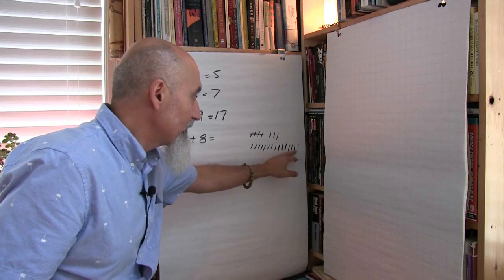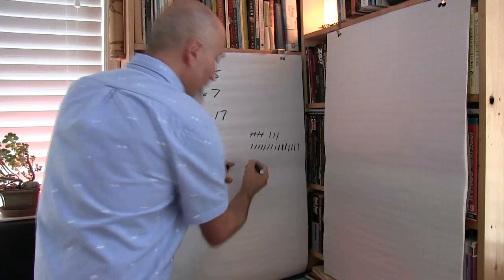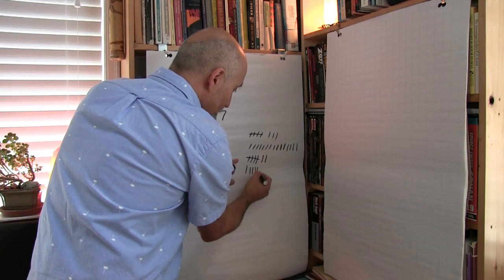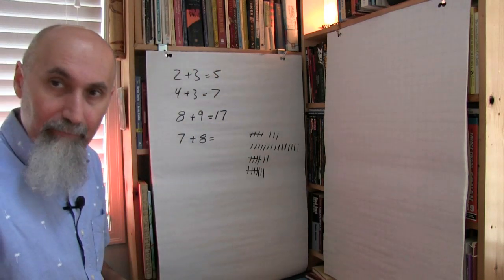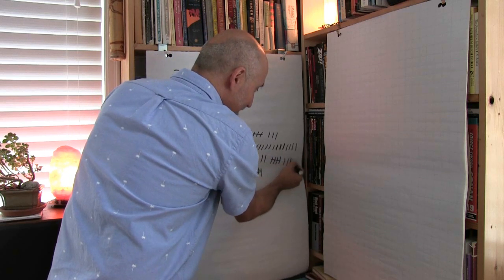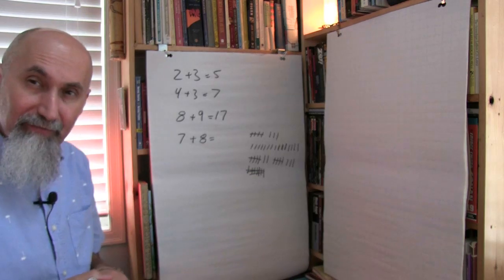If your student does the full tick count, show them how it's easier to draw 7 ticks for the 7, then 8 ticks for the 8. What you're doing — let me do that more clearly — is draw groups: 5 and 5 is 10, then 2 and 3 is 5 more, so the answer is 15.